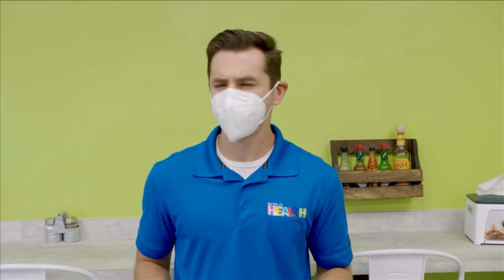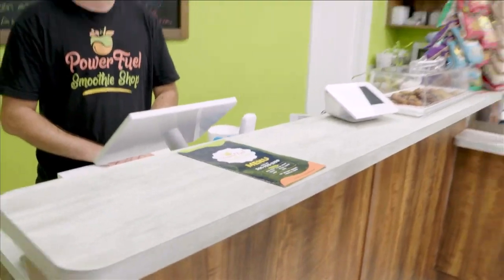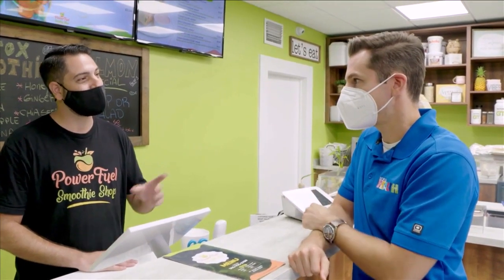I'm inside Power Fuel Smoothie Shop in Miami Gardens. I'm kind of hungry, but I think I'm at the right place. Let's go talk to Christian and find out if there's anything to eat. Word on the street is you can help me out if I want something healthy to eat. Well, you came to the perfect place because we can customize any meal that you'd like. We have great options for pre- and post-workouts and dietary options. Or you could just come in and have a delicious lunch.